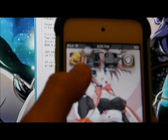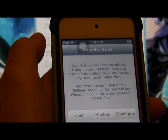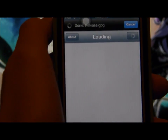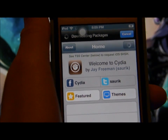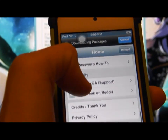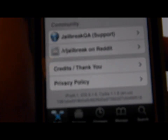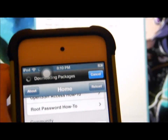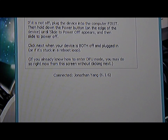And as you see here, I have Cydia. So once you open Cydia, let it load. This will pop up — click on User. And here you go, jailbroken iPod running on 6.1.6. Sorry you can't really see that, but that's how you jailbreak your Apple device running on 6.1.6.